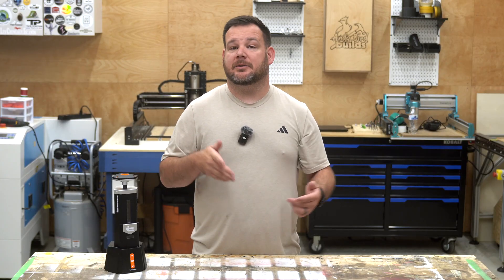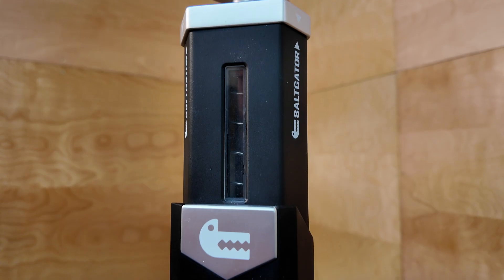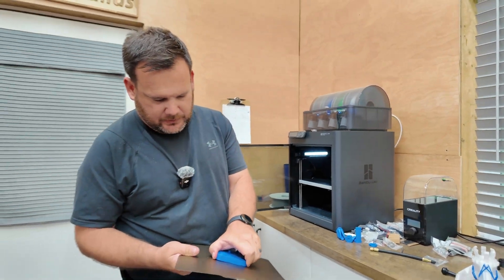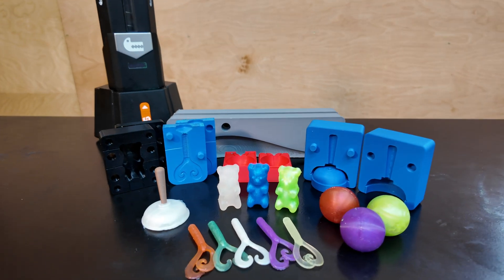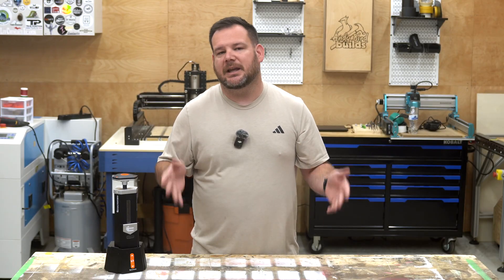With 3D printers, CNC routers, and lasers, we've been limited to creating rigid, hard parts. But with the Saltgator, I was able to take the molds I printed in PLA and use them to make all of these soft, squishy creations. That shift from rigid parts to flexible molded parts opens up a whole new lane for what we can design and build.